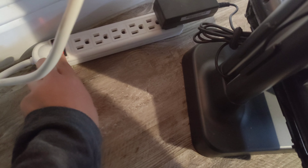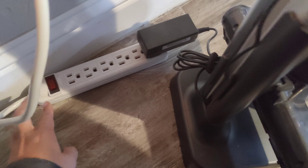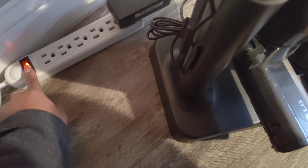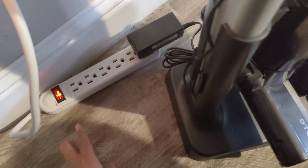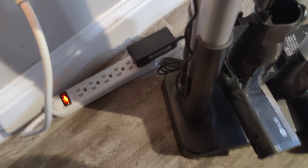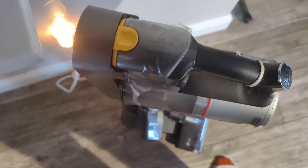It plugs into the back, comes down, and there's an area right here for the wire to hook on — it just clips on. I have it on an outlet strip because when the battery is full I just turn it off, and then turn it on whenever I use it. This is the only thing plugged in, and it's on a surge protector.